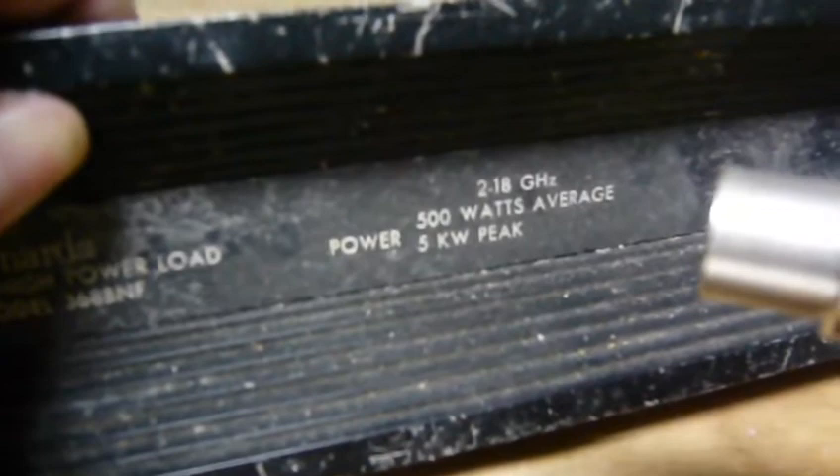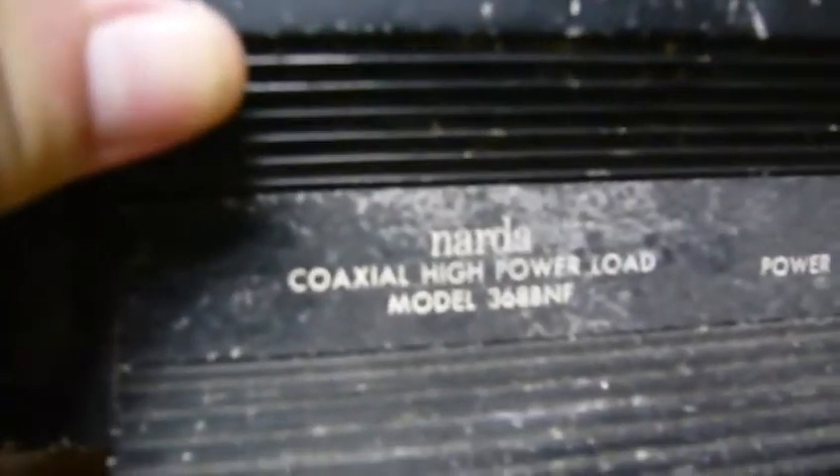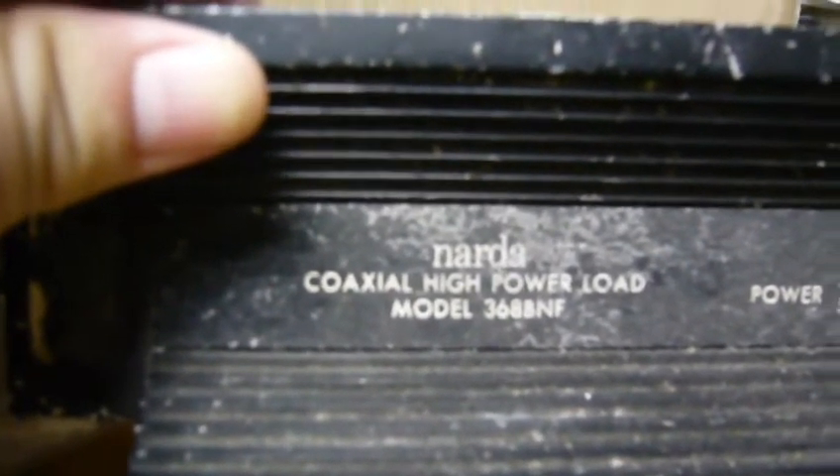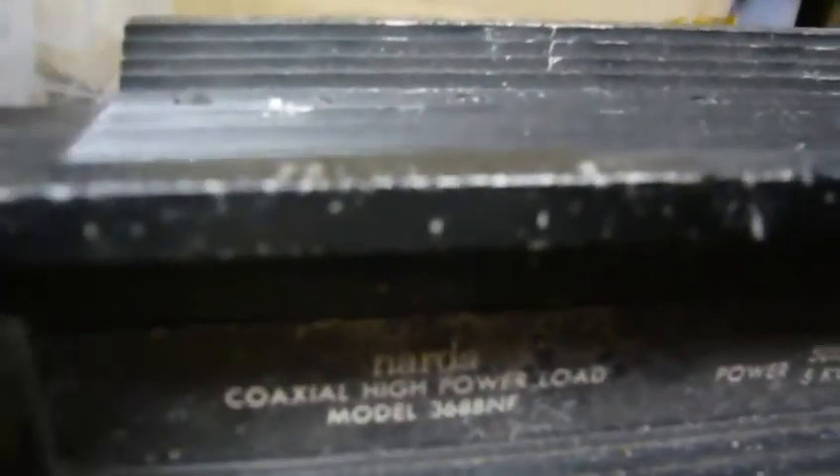Also I got a huge dummy load here. It's a 500 watt, 2 to 18 gigahertz, and 5 kilowatt peak dummy load. It's a coaxial high power load, model 36AA-NF. I don't know if this one is good for the low frequency like we want to do right now.